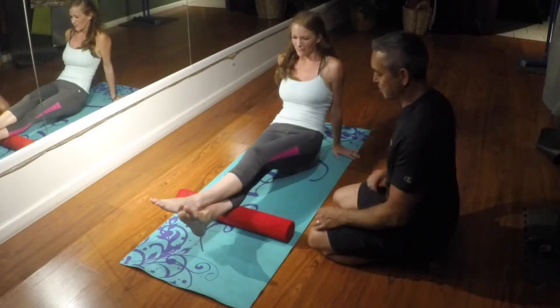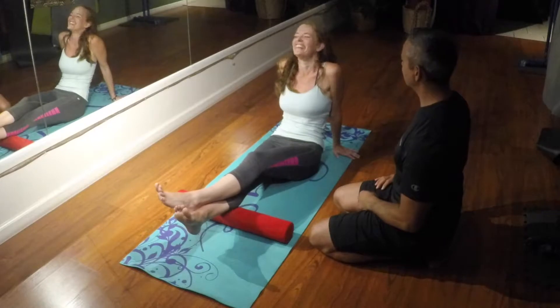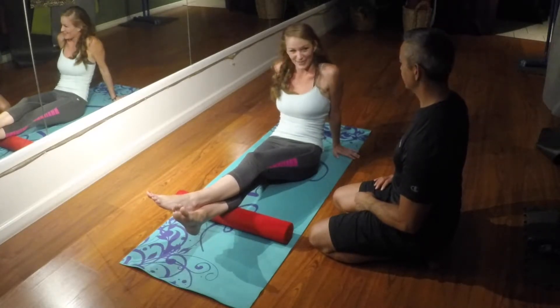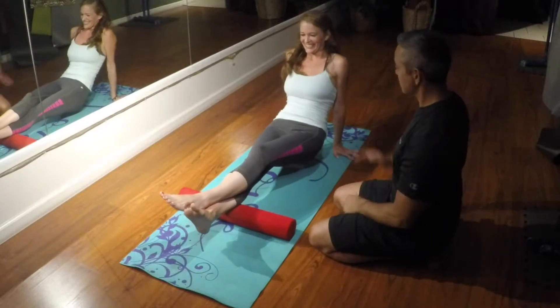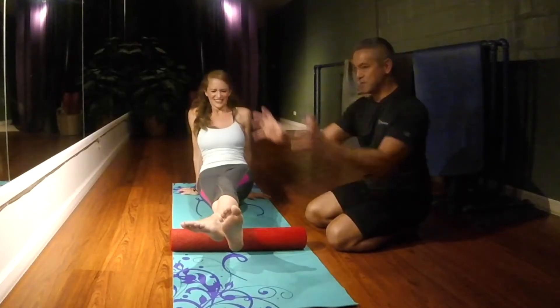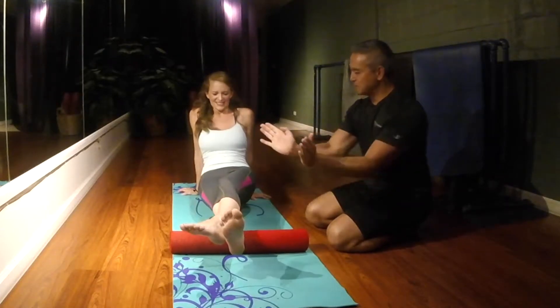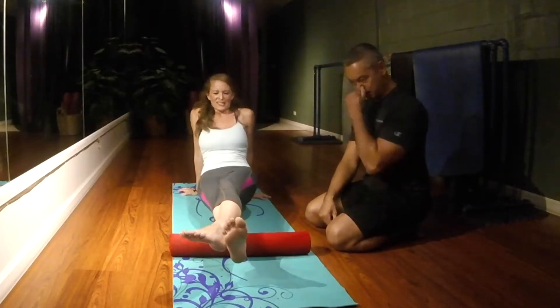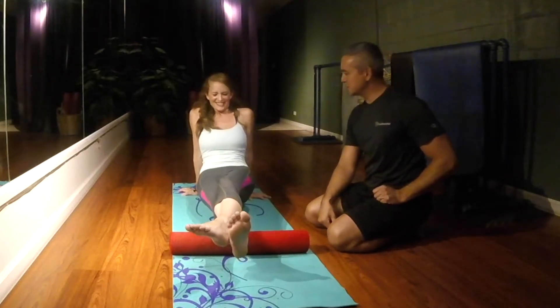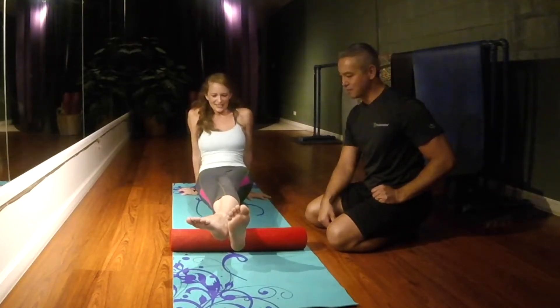Turn the toe out, roll it up and down. So the outer calf is more tender than the middle calf. That means your tension is probably pulling your ankles out too. This is what we're trying to do — we're trying to purge tension out of your body.